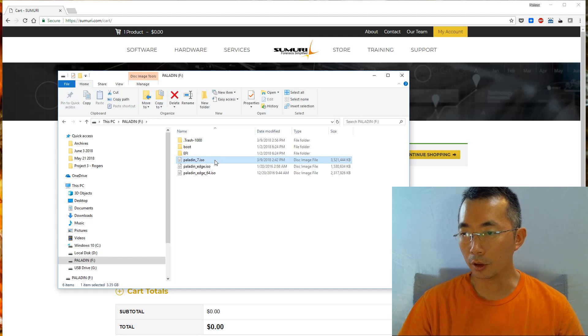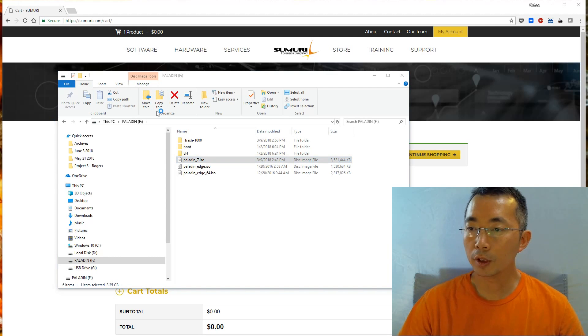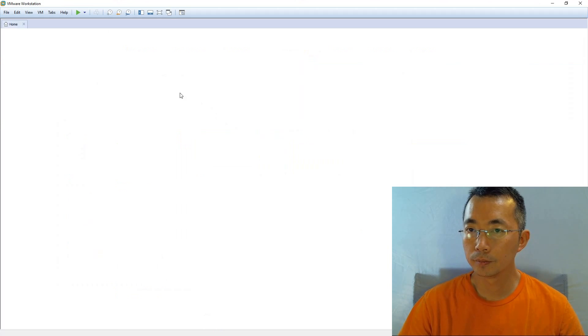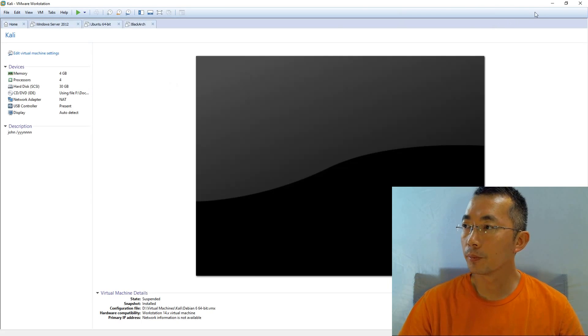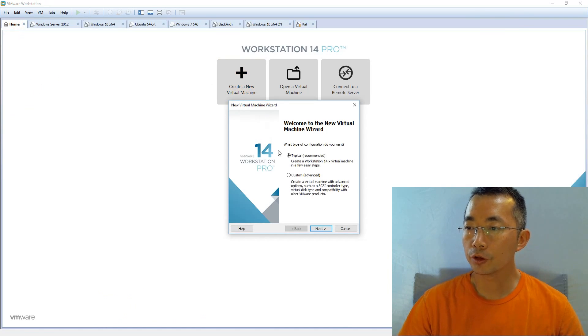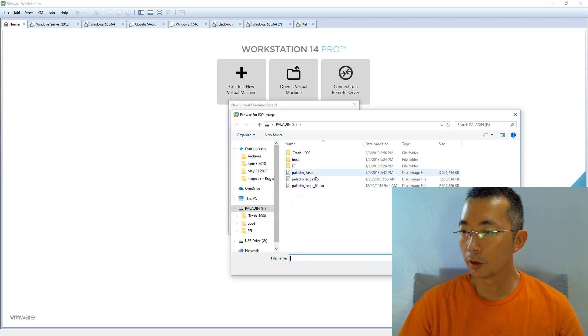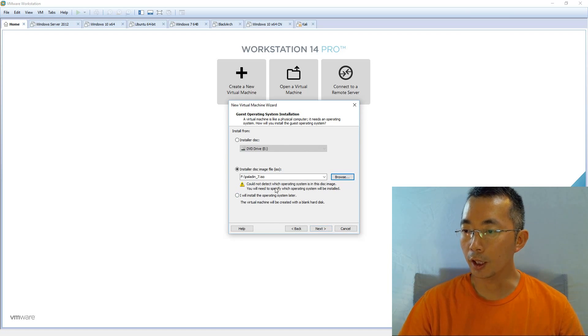You can copy the Paladin 7 ISO out to your local disk and then mount it to your virtual machine and boot it from there. For me, I just need to directly open it and boot it from the USB key. To create a new virtual machine, it's a typical setup — select the Paladin 7 ISO file. VMware couldn't detect the operating system automatically, but we know from the website it is Ubuntu.